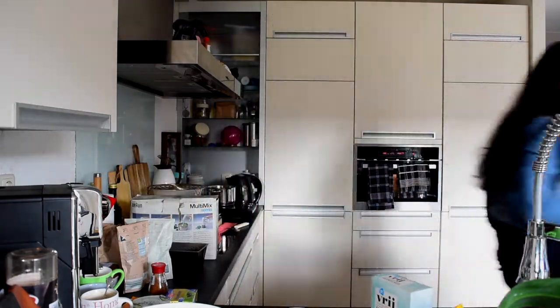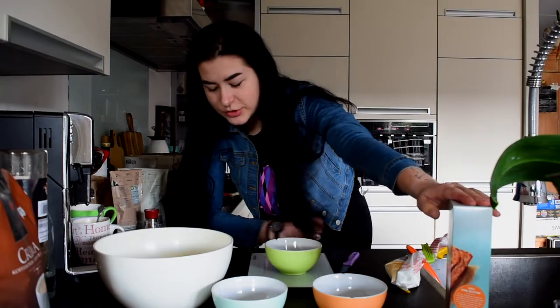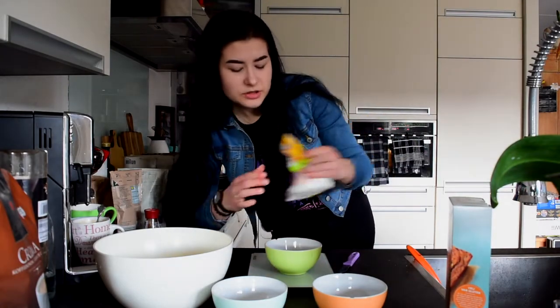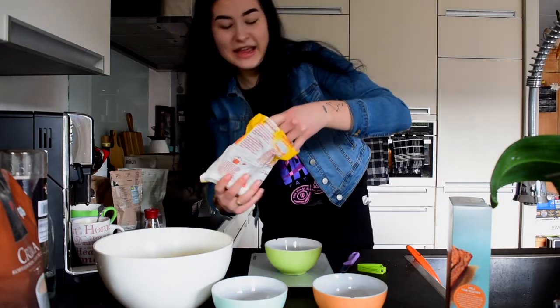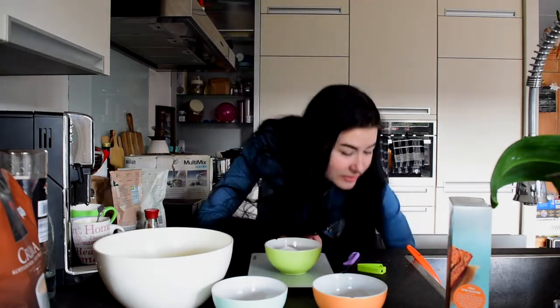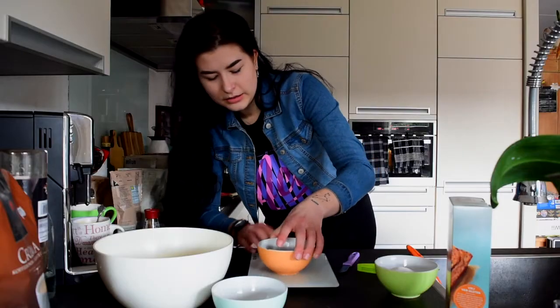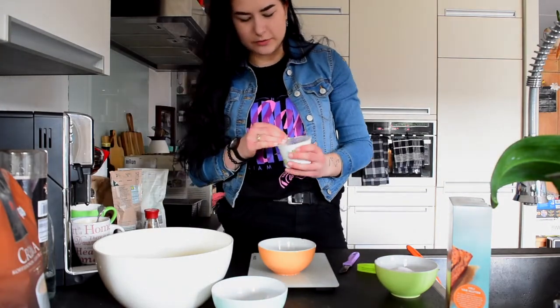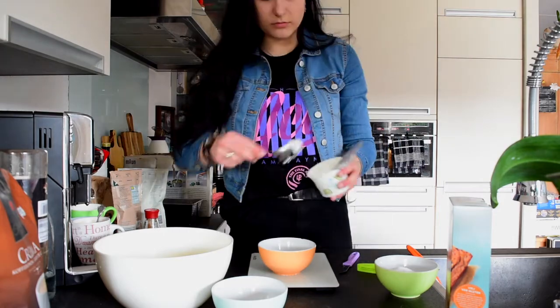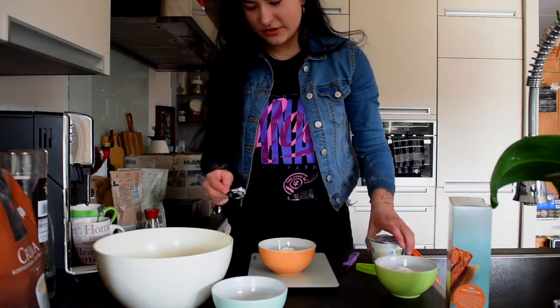I'm gonna put the camera down a bit so you can see what I'm doing. We already have 200 grams of almond flour — I seriously hope it's in focus. Then we need 100 grams of grape sugar. I seriously hope we have enough, otherwise I have to go to the store again. I don't have exactly enough — I have 84 grams of grape sugar, which is a bit annoying, but I think we'll be fine. Now we need 50 grams of cream cheese.